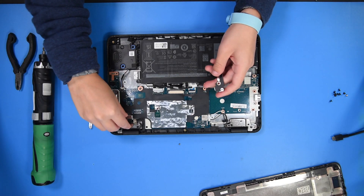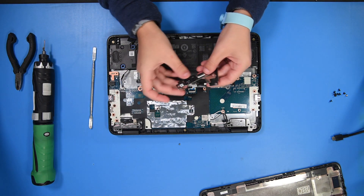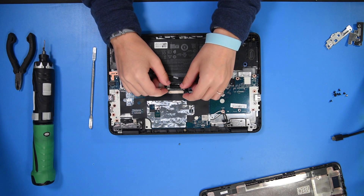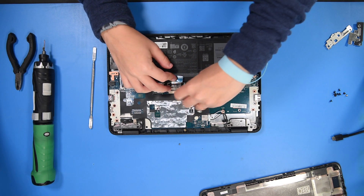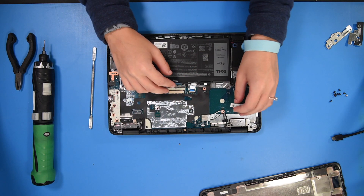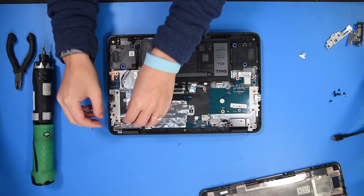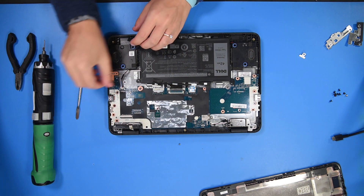Now you can take this bracket off and these two over here. These are all motherboard brackets. Then you can start disconnecting stuff by disconnecting the battery, keyboard cable, touchpad cable. Then to disconnect the Wi-Fi cables you want to take off the Wi-Fi bracket, and then you can disconnect the LCD cable and the speakers.